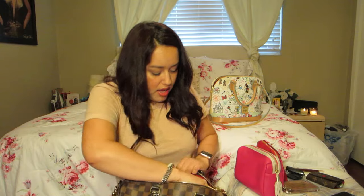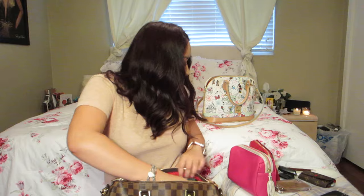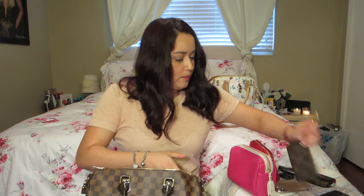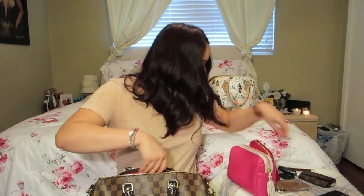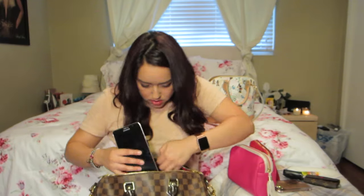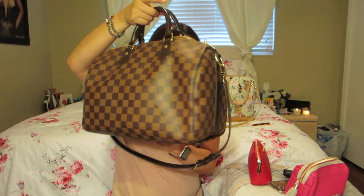Sunglasses going in, and then behind me I have another pair of sunglasses which you can't see — I'm putting those in there as well. My car case, which I'm going to unhook so I can hook it up to the loop in there. My work phone — I'm putting that in there somewhere.